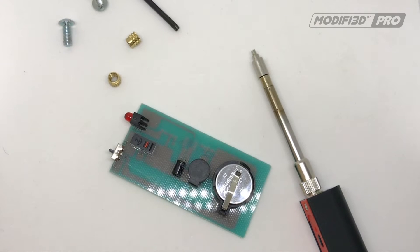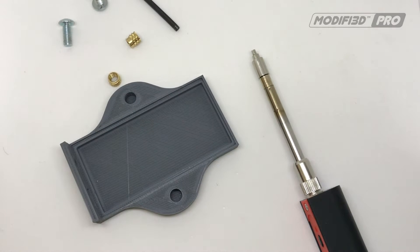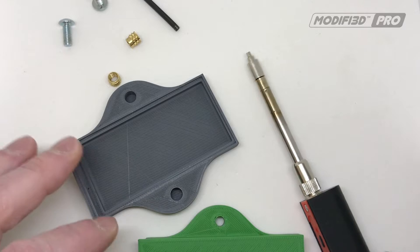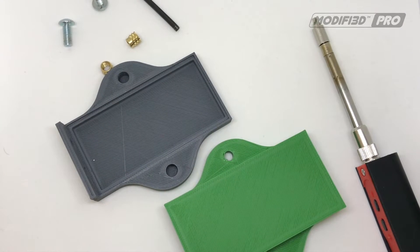I was asked to print an enclosure for this by a colleague who needs it for another project. This is basically what we came up with. It's quite an unusual shape but it fits in with the rest of their project.